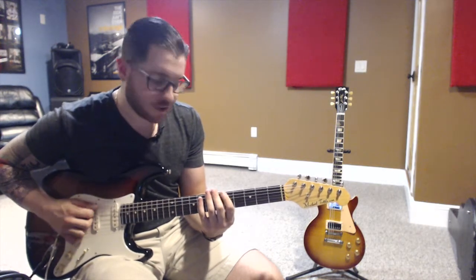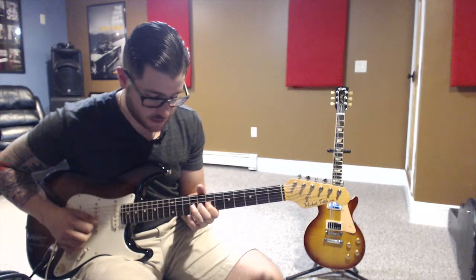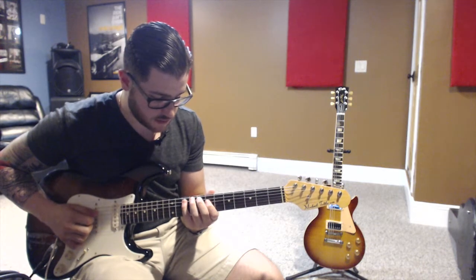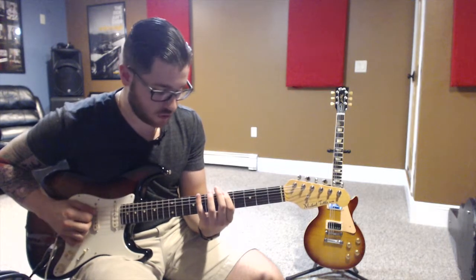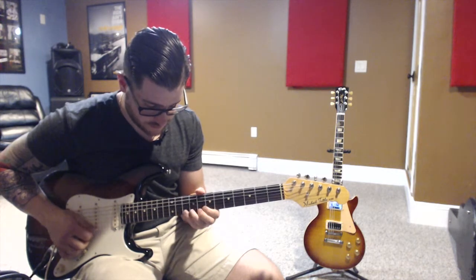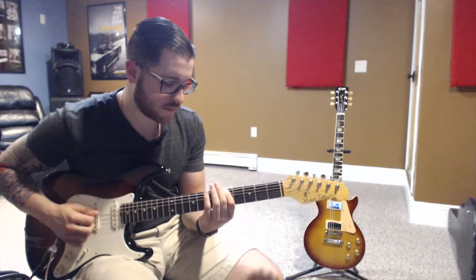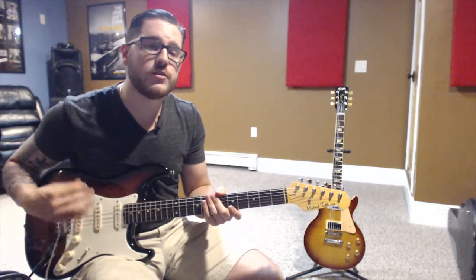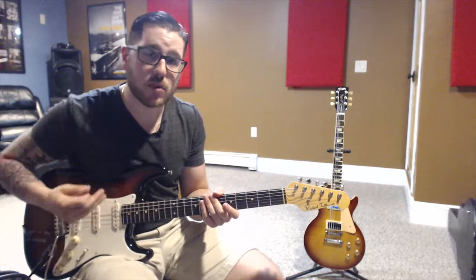Then five notes: one, two, three, four, five — slide. And then six. For some of the notes it gets a little tricky, but as long as you stay focused and concentrated you'll be able to get the sliding blues pentatonics.